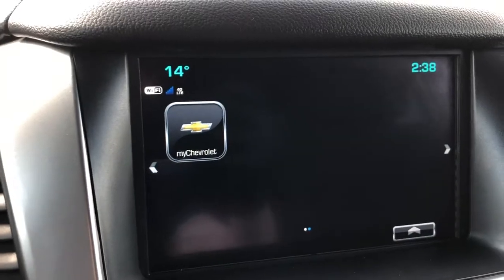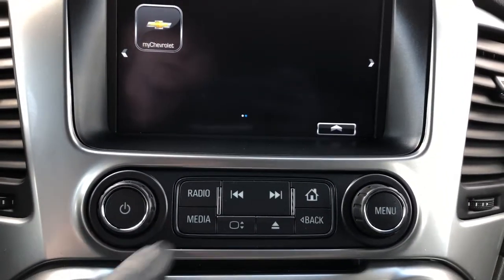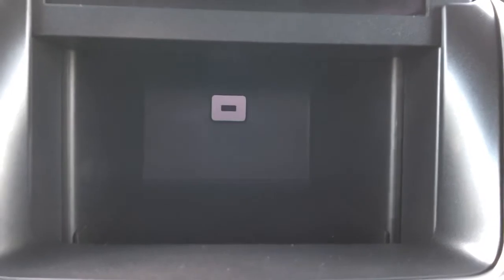On the second page we have our MyChevrolet app. The cool thing about this infotainment screen is if we hold this button down here, it'll go ahead and slide up the screen. We have a USB port as well as textured rubber at the bottom to allow our phone to charge, or just have our wallet or keys discreetly placed.